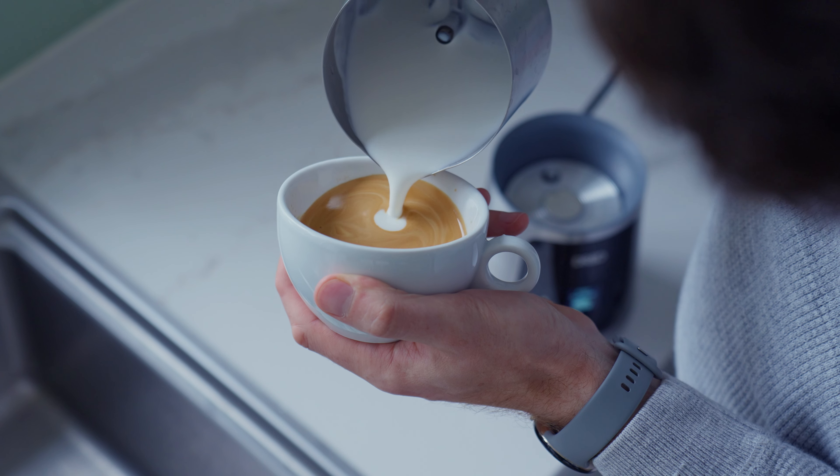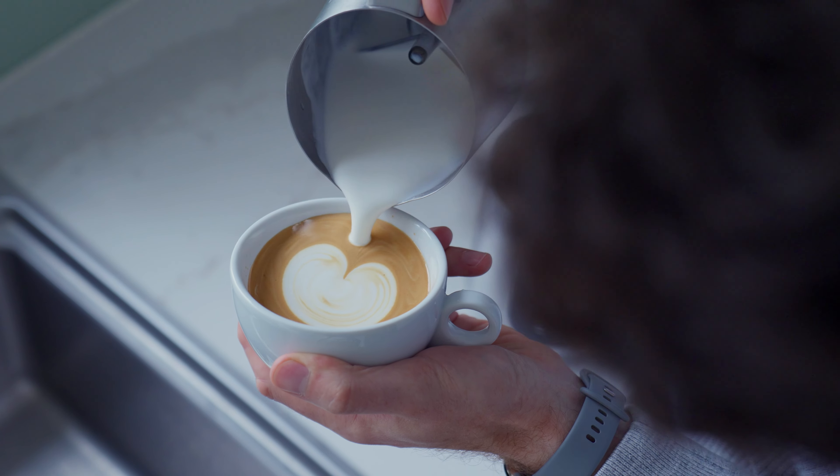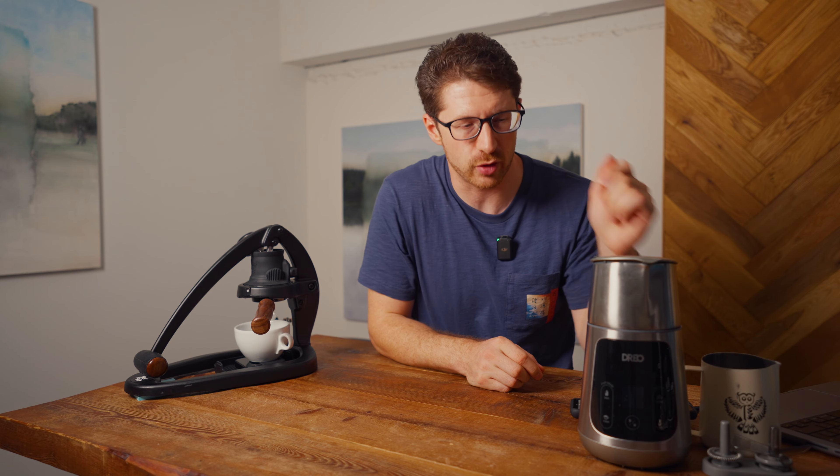What I've found using the Dreo for the last few weeks is that the jug it comes with is really good for wide slow pours — things like tulips and slow setters are a breeze — but trying to do free pours with it is just a little bit harder because the spout is quite wide. It allows a lot of milk to flow through quickly, which you don't necessarily want, especially when using dry foam. So I've got this second jug which I'm going to split the milk into to do the finer details.